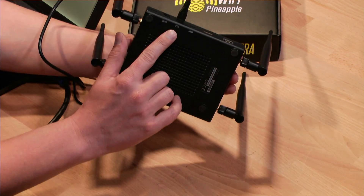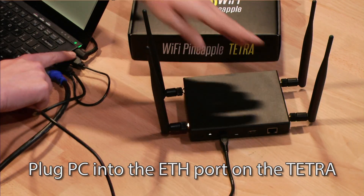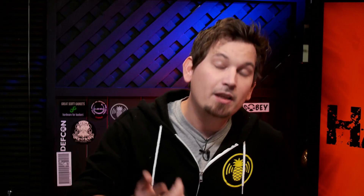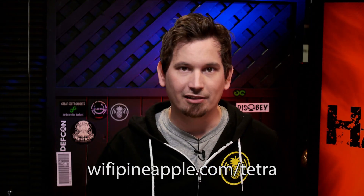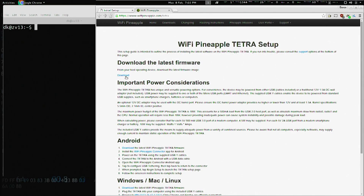The first step is to plug my computer into the Wi-Fi Pineapple's ETH port using the supplied USB-Y cable. Between the pair of USB 3 ports on my laptop, I'm providing about 10 watts of power, which is sufficient for the update process. You can learn more about the specific power considerations of this beastly device over at wifipineapple.com/tetra, which is where we'll head to download the latest firmware and save it to our downloads folder.